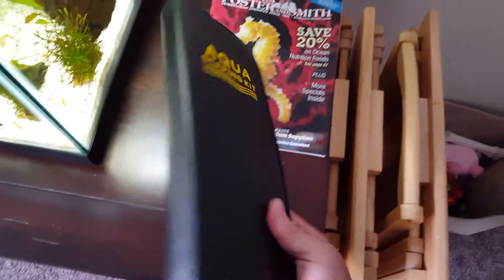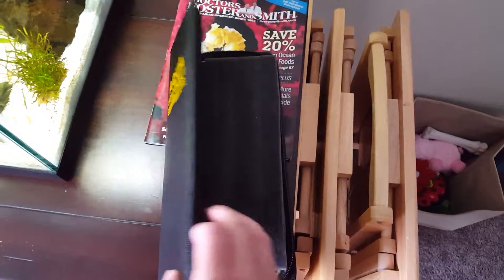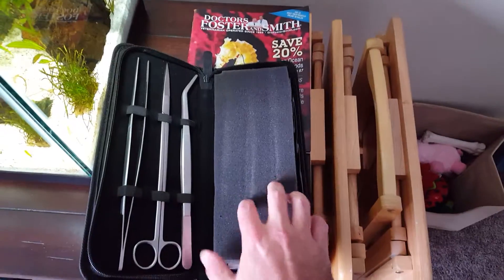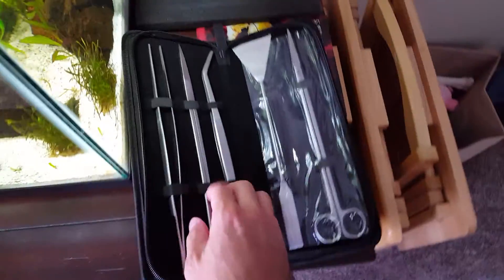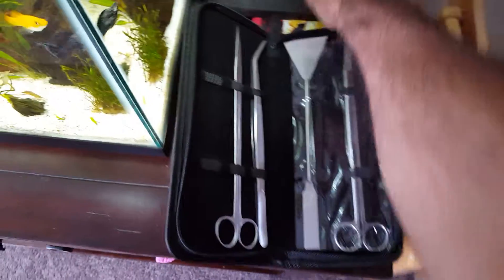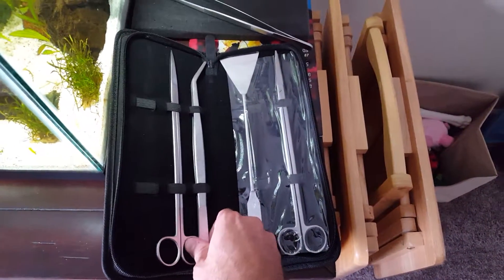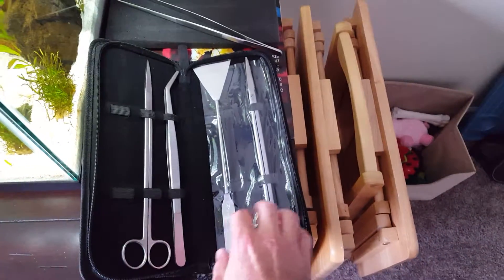This is what it comes with — a nice leather-bound case. Definitely geeking out a little bit, I'll admit. Really good stainless steel product from the looks of it. This is what you get: a couple of tweezers, the straight and the curved ones, for manipulating and planting and things like that.